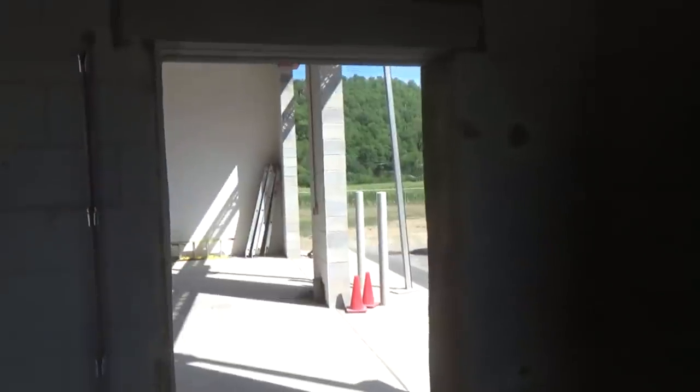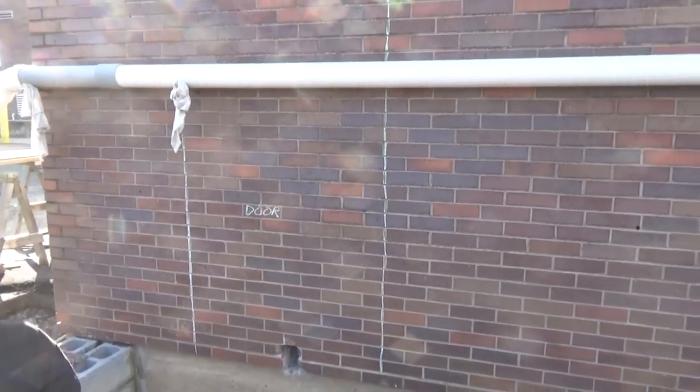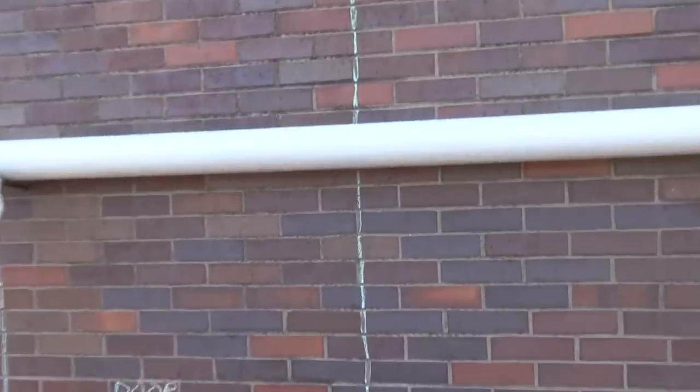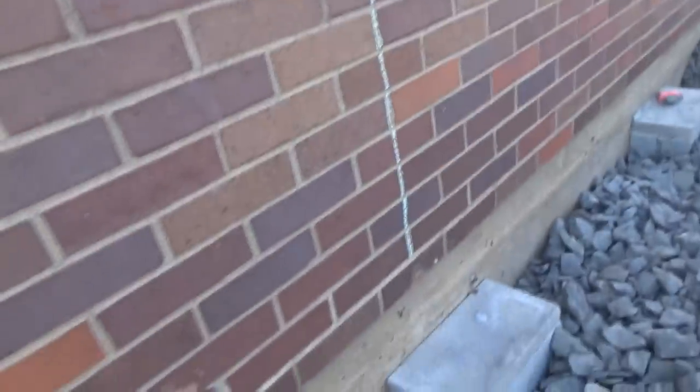Otherwise we would have put our wood up and formed it that way. So I'm going to show you how we did it. Now we've got a block building and a brick building right here. The first thing we're going to do is — I made marks here and I made marks here — and we're going to go inside this doorway out of the block.